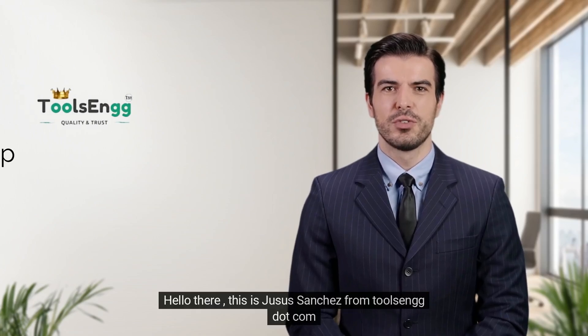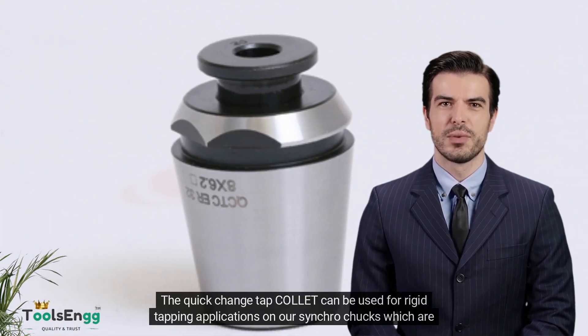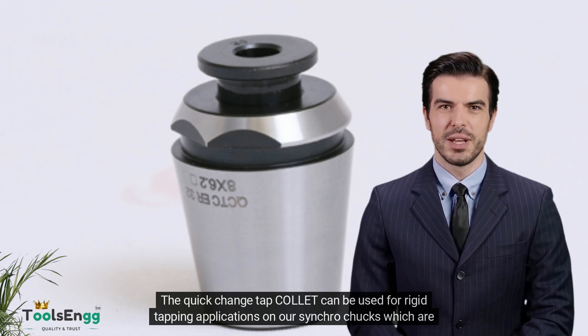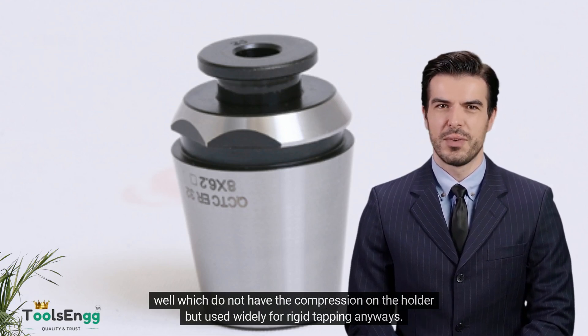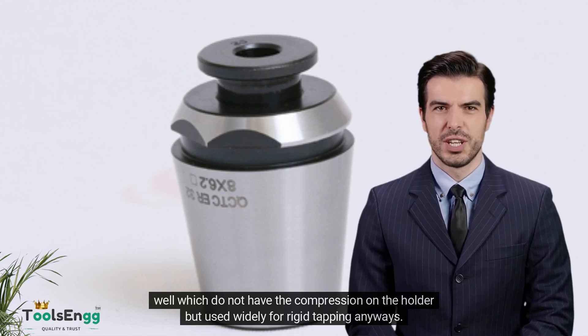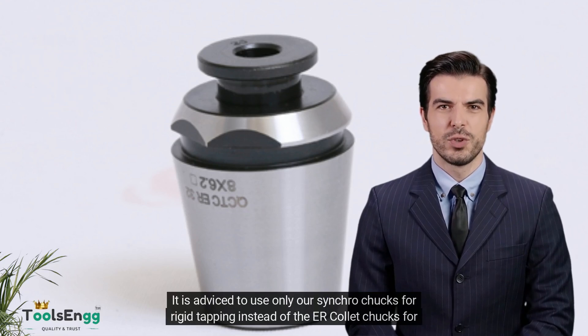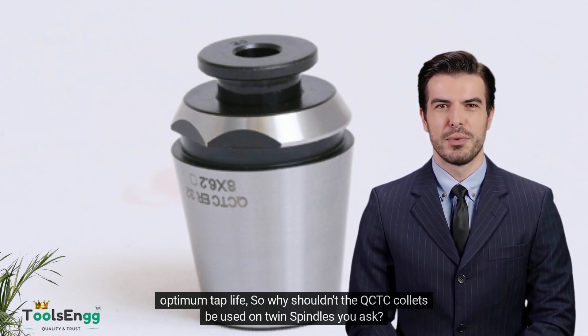Hello, this is Jesus Sanchez from Toolsing.com. The Quick Change Tap Collet can be used for rigid tapping applications on our Synchro chucks, which are best suited for rigid tapping since they have compression on the holder, and our standard Toolsing ER collet chucks as well, which do not have the compression on the holder. It is advised to use only our Synchro chucks for rigid tapping instead of the ER collet chucks for optimum tap life.